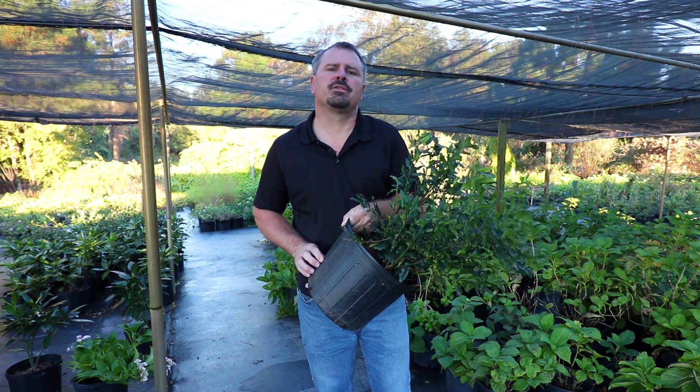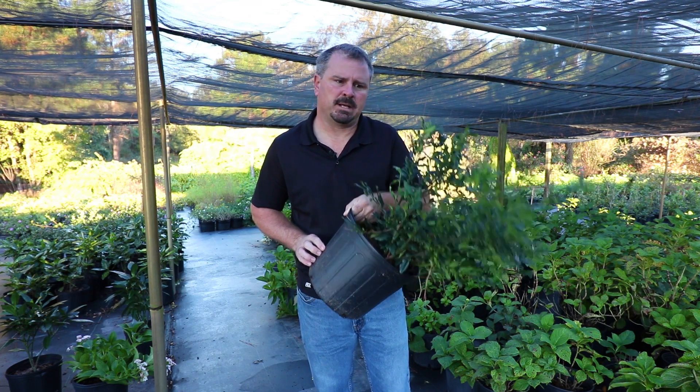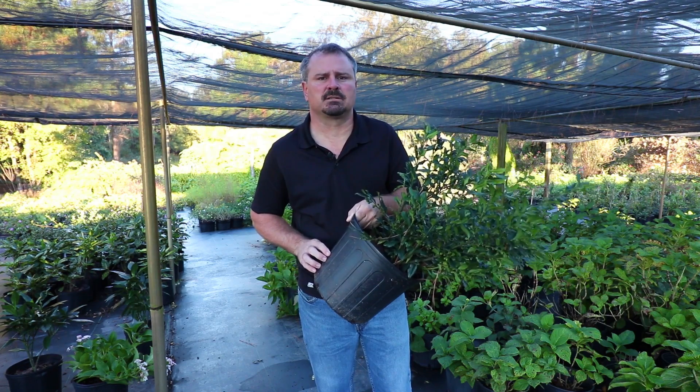Welcome to HortTube, where we talk all things gardening. My name is Jim Putnam and this is a Fragrant Sweetbox.